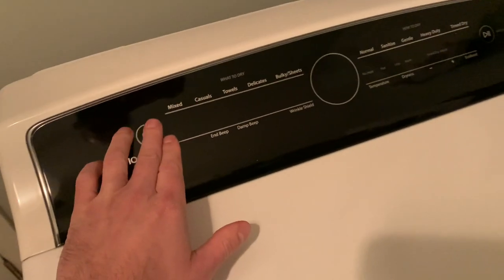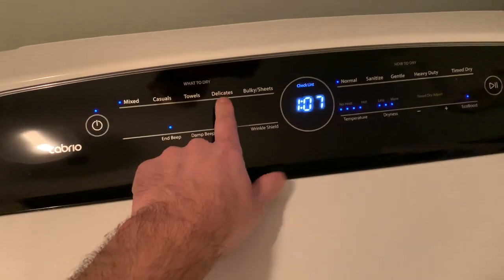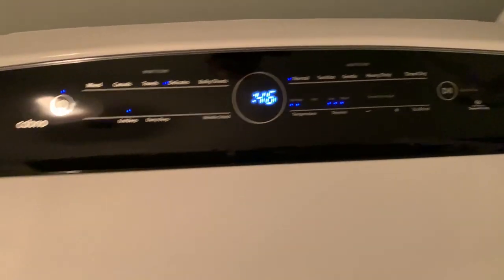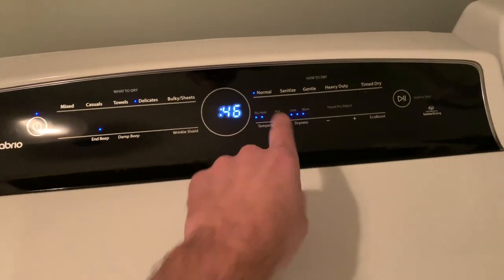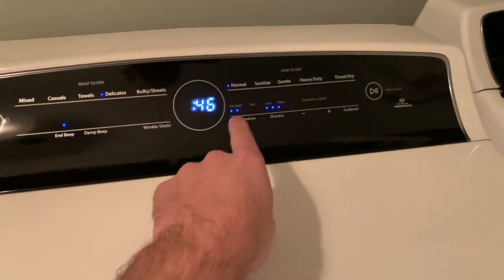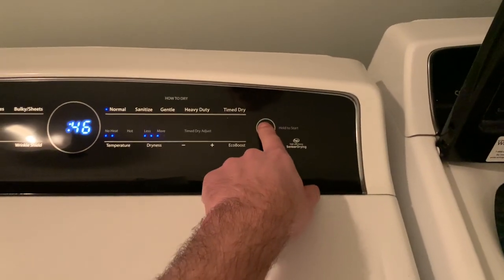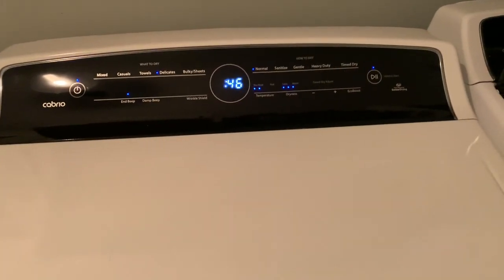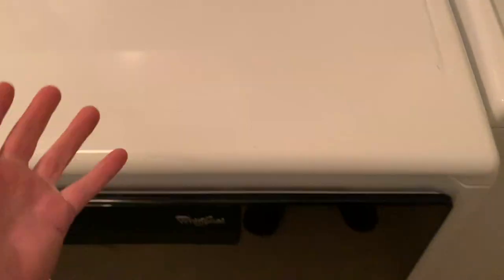Let's go ahead and dry these. I have a delicate option, so I'm going to select delicate — the heat is very low. For dryness I'm going to put it on more, and I keep it on normal gentle. So I leave it on normal, delicate, very low heat with as much drying as possible. I'm going to start it. It's not going to take 46 minutes — since it's not that wet, it'll probably be about 20 minutes. Then we can fold them up and put them away.